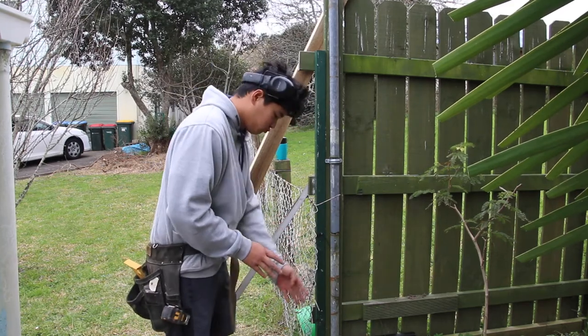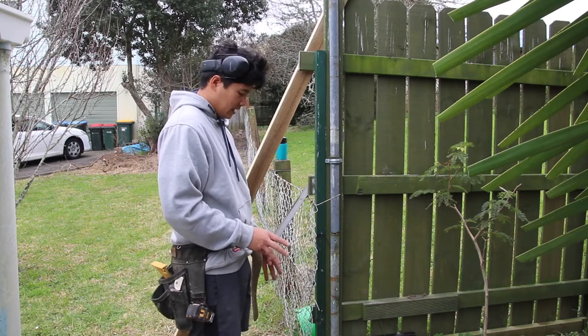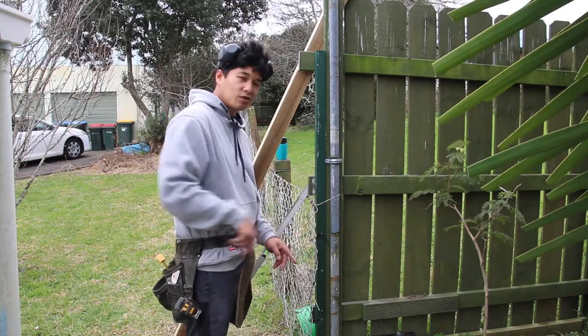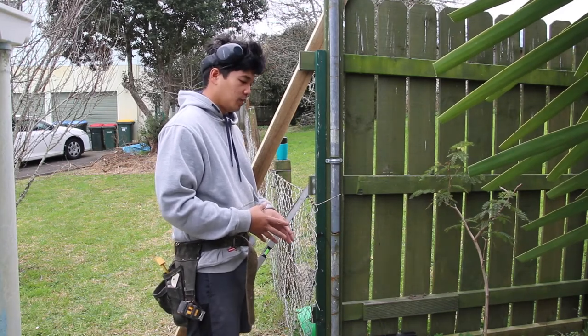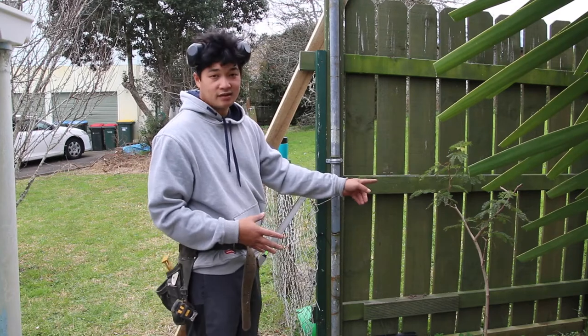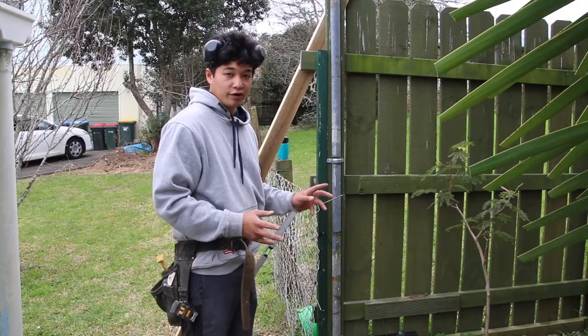Our hole is about 200mm back and we're going to be putting two pegs down, running a piece of timber through — that's basically going to hold our bottom piece. Then we're going to put a peg and brace it into the fence, which should hold the post from collapsing when we're pouring our concrete.